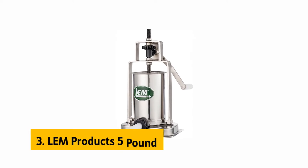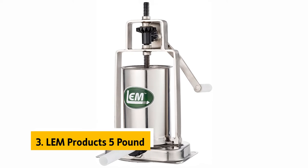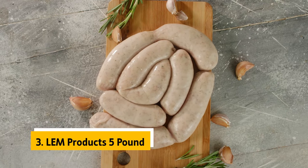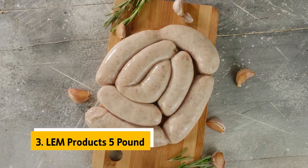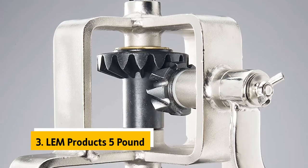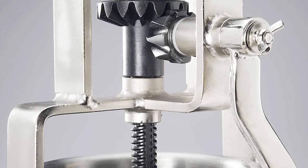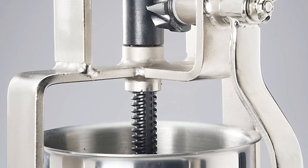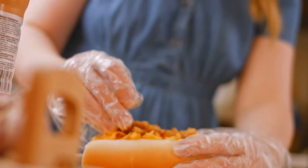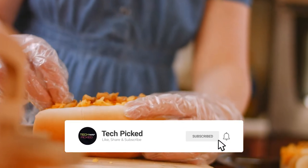At number 3 we have LEM Products 5 Pound. The LEM Products vertical sausage stuffer is ideal for home cooks who want to stuff their own fresh, homemade sausages. The half-inch, three-fourth-inch, and one-inch sausage tubes fit easily into the nine-sixteenth-inch cylinder. Three stuffing tubes allow you to stuff three different types of sausages in the same sausage maker, all in one shot. It also has a double clamp to attach the sausage maker to the countertop securely. An air-relief valve in the cylinder allows air to escape, reducing friction and making it easy to fill without overstuffing.